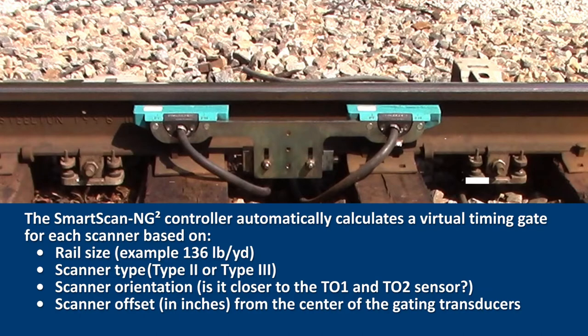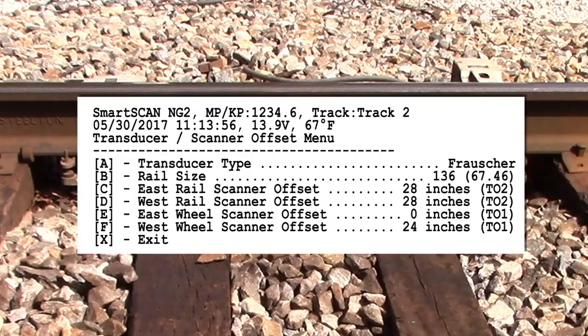The SmartScan NG² controller automatically calculates the virtual timing gate for each scanner based on rail size, scanner type, scanner orientation relative to TO1 and TO2 sensors, and scanner offset, which is measured from the center of the scanner rail clamp to the center of the dual gating transducer bracket. Record the offset to the nearest inch. Each of these parameters should be recorded during the transducer installation, as they will be required to complete the equipment setup process.